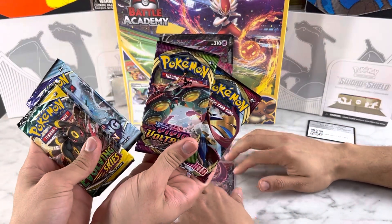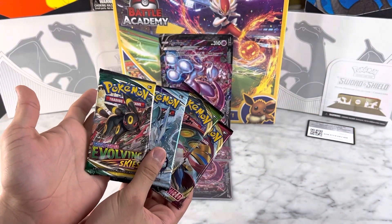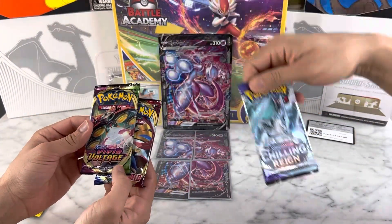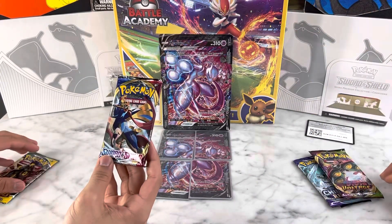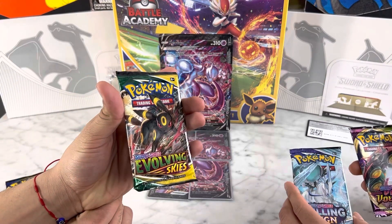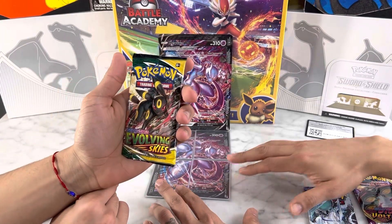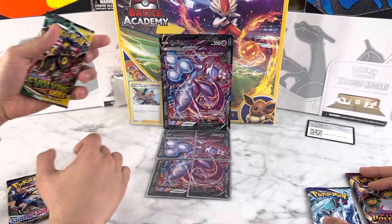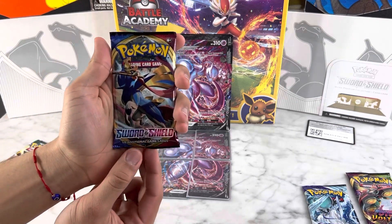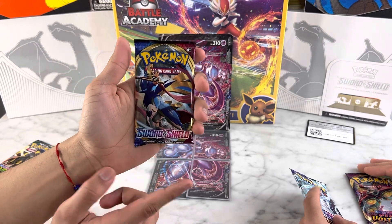So we got four booster packs: Vivid Voltage, Sword and Shield, Chilling Reign, and Evolving Skies — my personal favorite pack. We'll be opening Chilling Reign and Vivid Voltage. This Evolving Skies pack is my favorite because it has my favorite Pokémon — I love Rayquaza, it's my favorite Pokémon. And we'll be opening the first Sword and Shield set, which was actually the first set that introduced Sword and Shield, so this is going to be really cool.